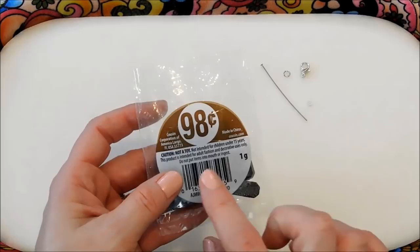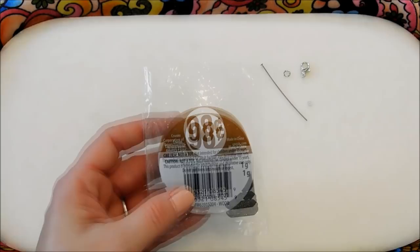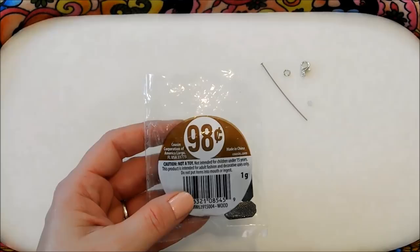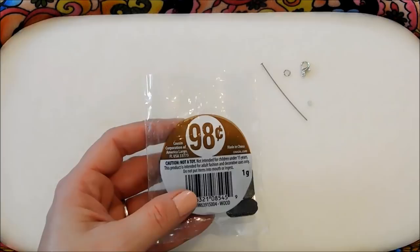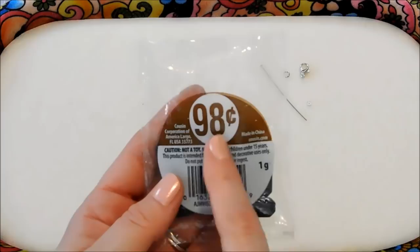Hello everybody, it's Michelle and I have found some really cool beads at Walmart that I wanted to share with you guys that are going to help me create a really fun bead charm. You may remember last year I did a few traffic light themed projects — a traffic light card and a traffic light table setting — and I was reminded of those traffic lights when I was browsing through the beads at Walmart.